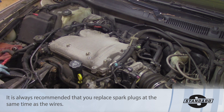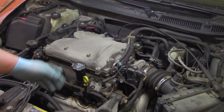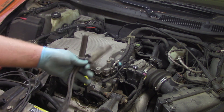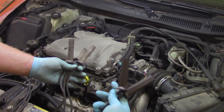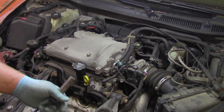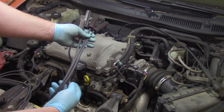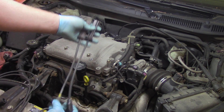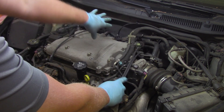Now that all the old plug wires are off and the spark plugs have been replaced, it's time to reinstall the new plug wires. I've got the ones that came off the rear bank — cylinders one, three, and five. I can take my new wires and match them up by length to the old ones. Number one is the shortest lead, and as I line up the spark plug ends, one is definitely shorter than the others while the other two are pretty much equal. So this shortest one will be number one.